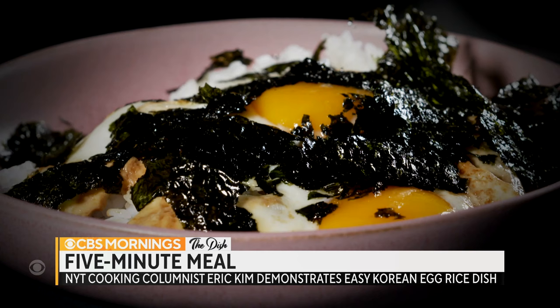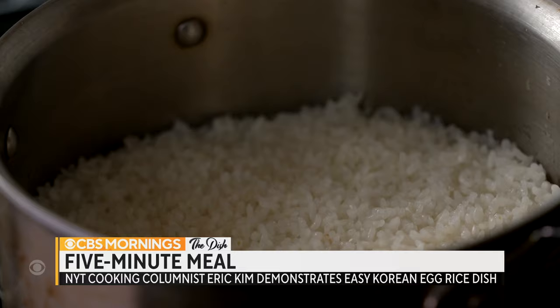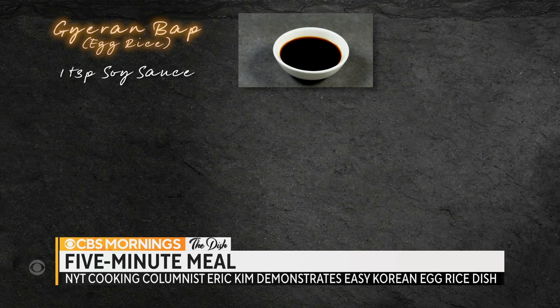This is called geranbap in Korean — it's just a fried egg with some leftover white rice. The ingredients you'll need for the dish are soy sauce, sesame oil, eggs, butter, white rice, and some seaweed.